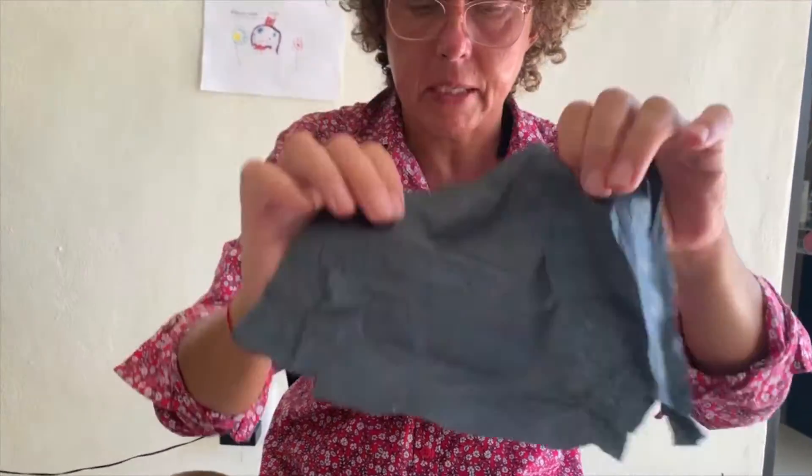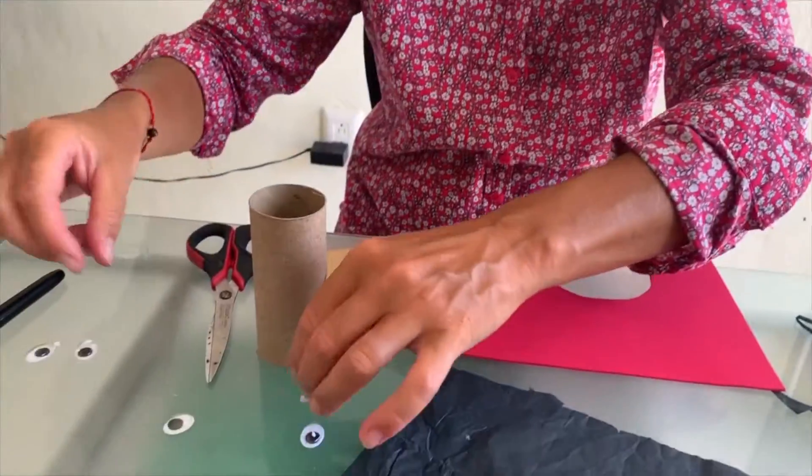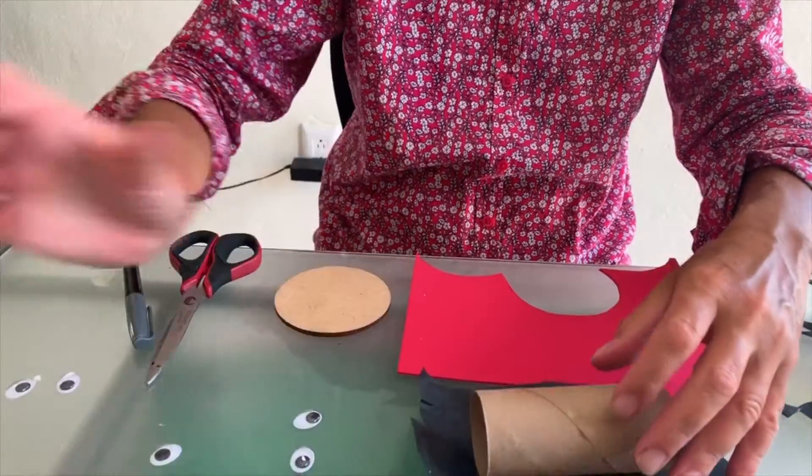Hello everybody! I would like you to join my activity today. We will make a ladybug from a toilet paper roll, black tissue paper, any red paper — whatever you have — or foam, with the eyes. You will need scissors, a felt-tip pen, and glue. Are you ready to start?